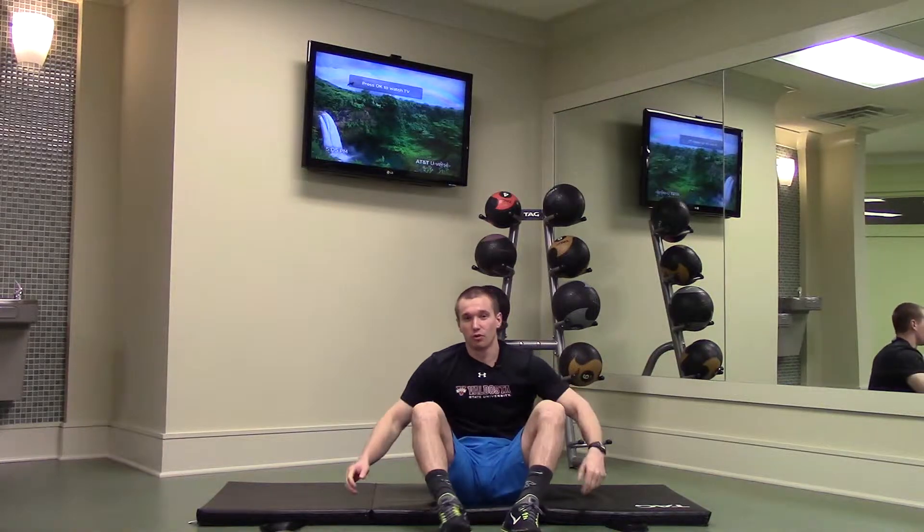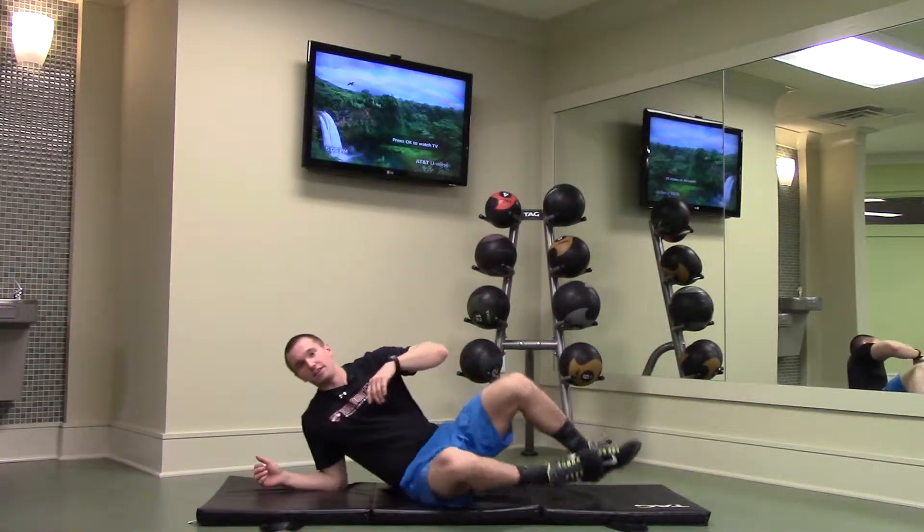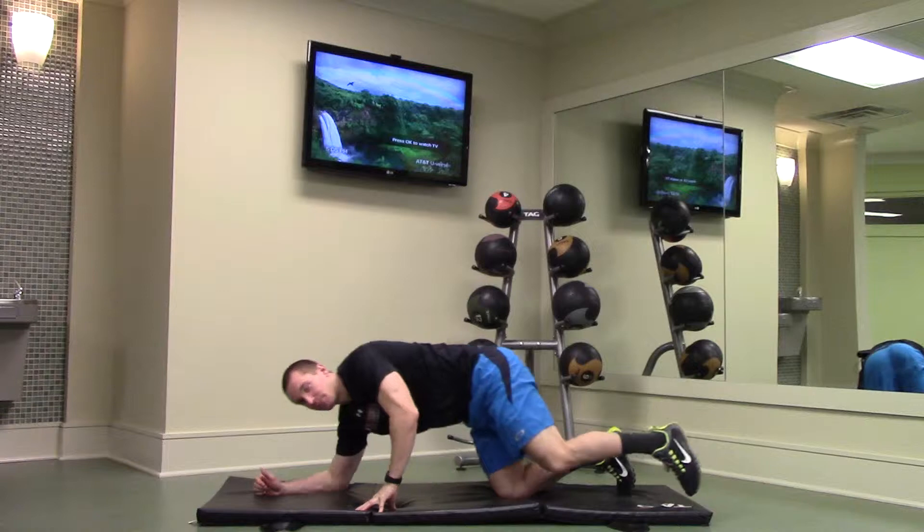Hello everyone, Cameron here with the Village Push. Today I'm going to show you how to do elbow planks. To perform this exercise, you're going to get down on a soft surface such as your mat.